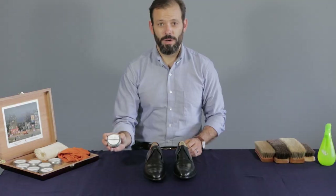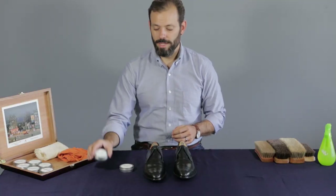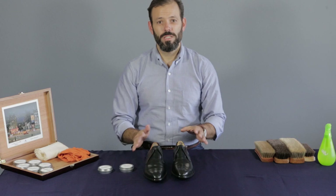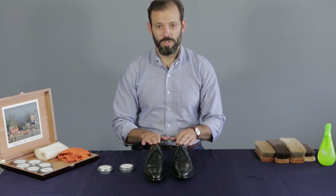We're going to use the black cream polish, the everyday base polish, and then we're going to use some black paste on the toes and the heels to protect. This is just going to be a base routine care shine before the next few steps of building up to a mirror shine, which I'll show you later.